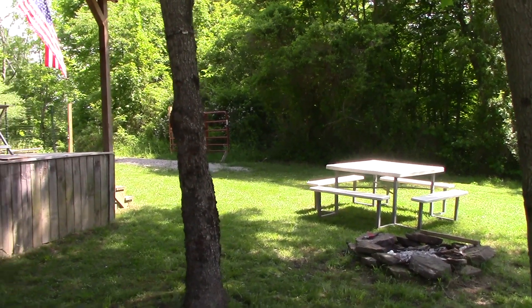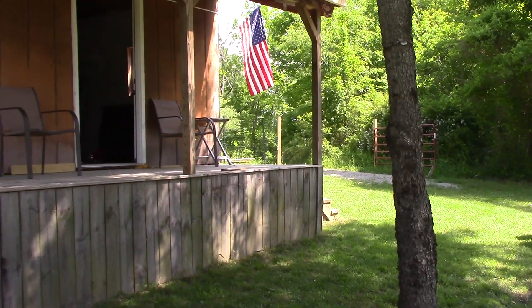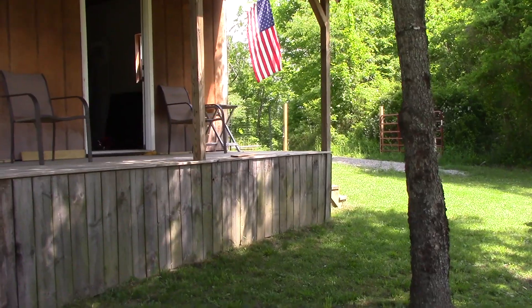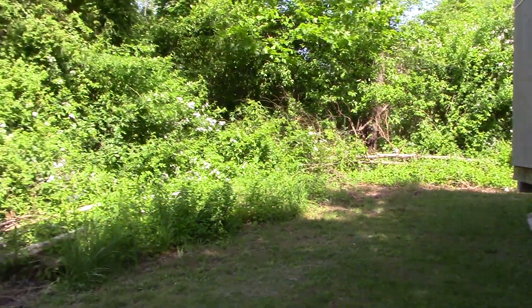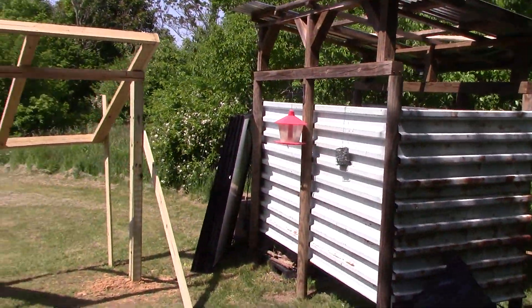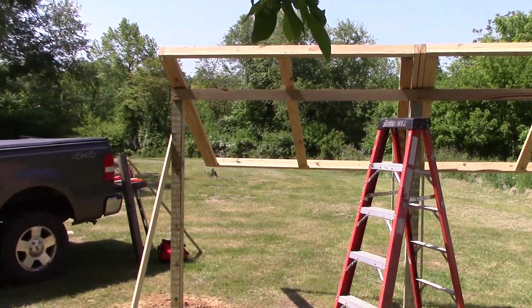Hey y'all, Joe out here at the cabin, St. Bernard Acres. This is Tuesday, June 2nd. Come out here on this beautiful day to finish up my solar panel racks and get the solar panels mounted in them.